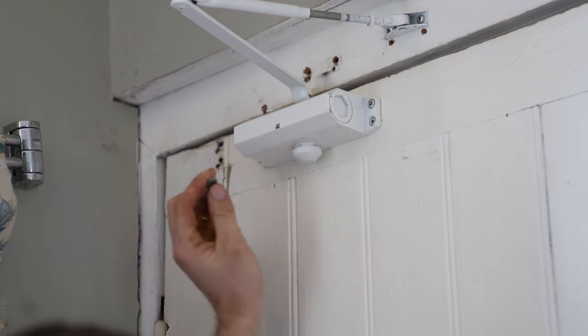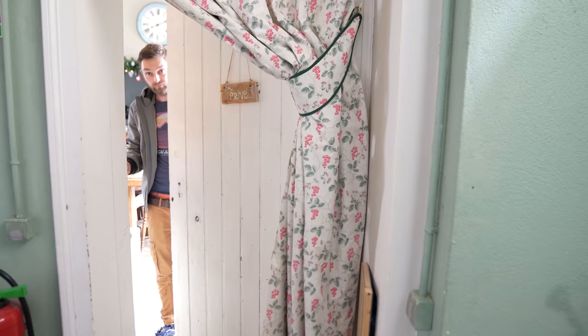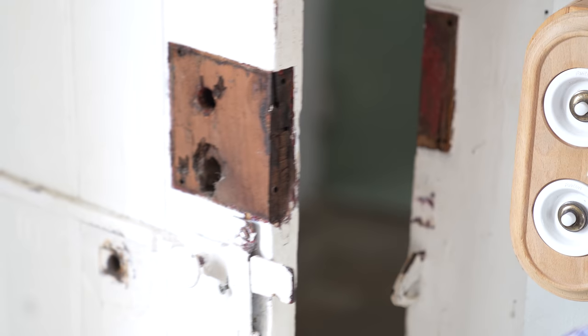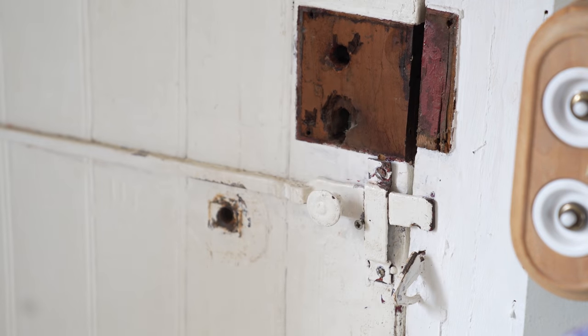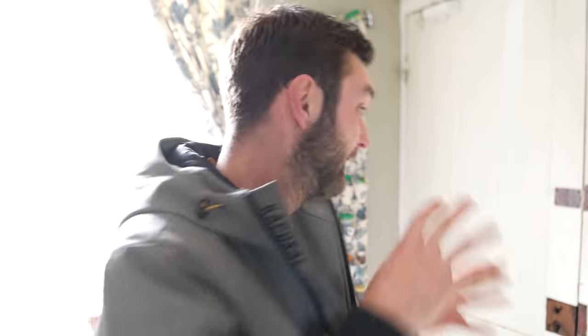One thing that really gets to me is doors. The kitchen door slams all the time, doesn't shut properly — all the hardware has been painted over and is crusty. So I'm taking everything off the door, making sure it shuts nice and quietly. I've started taking all the hardware off — the lock, the bolts and stuff — and I'm going to take all the paint off, oil them all up, get them working again, and put them back on.